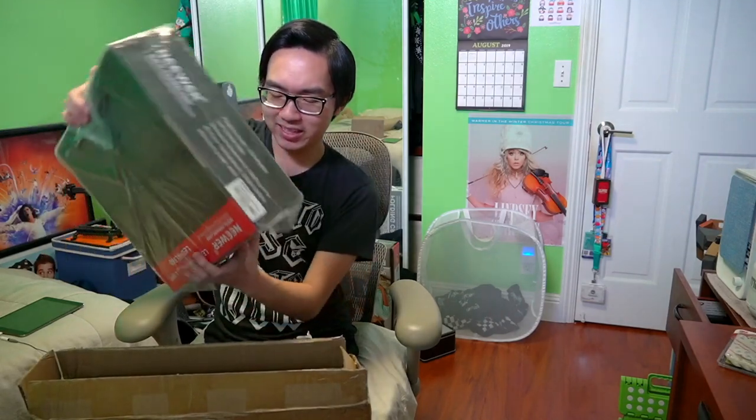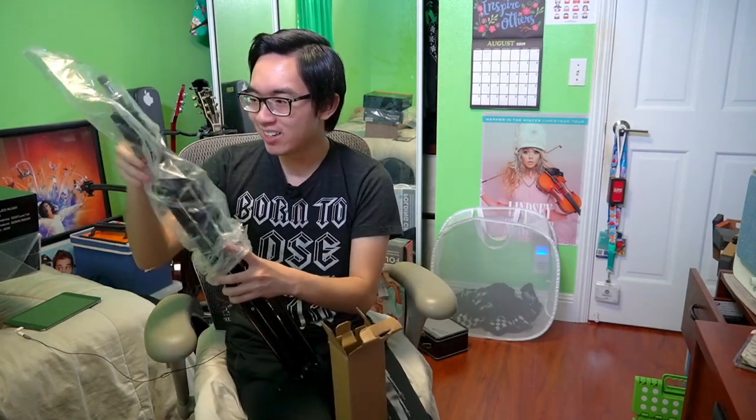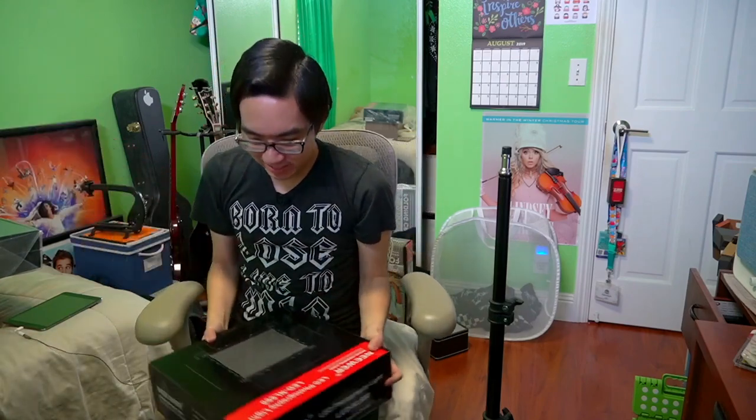So I'm guessing these are the stands. We're going to put this over here. These are the actual LED panels. Let's open up these stands — just regular looking stands, nothing special here. We'll set these up right here for now. That's pretty dope. And there's this little screw on the top.